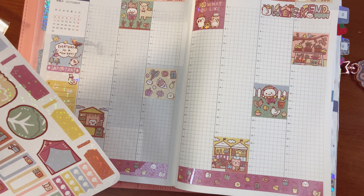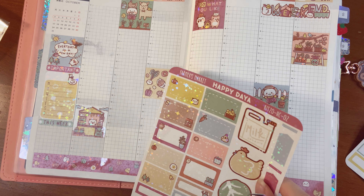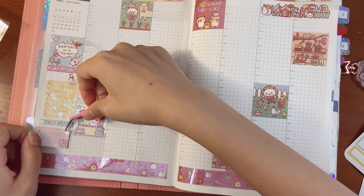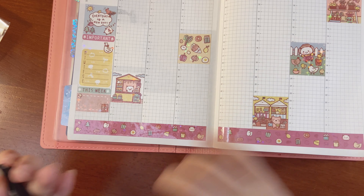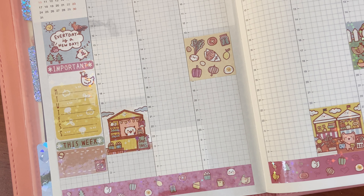By the way, if you guys don't know, I absolutely love farmer's market themed items or themed kits — I love them so much. I think they're so cute and pretty. I think I'll do this one. I just really like the aesthetic of farmer's markets. I have a bunch of sheets left over that I can reuse for another time.